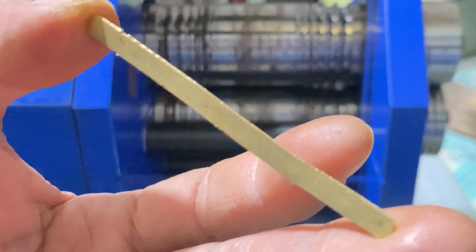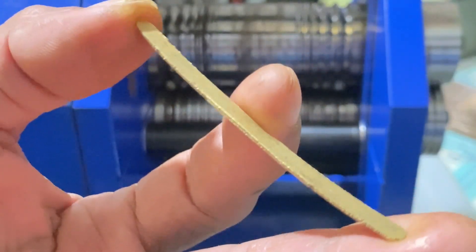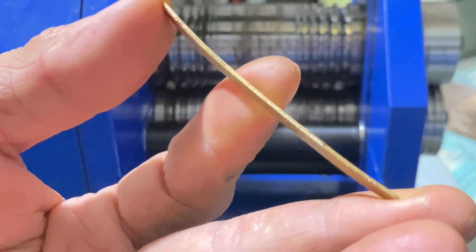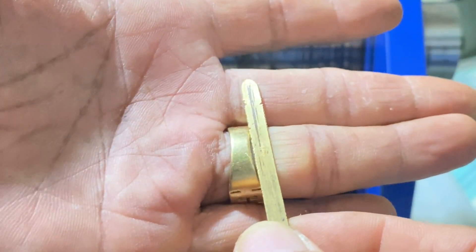There you go guys. I will show you how to fix this gold that keeps on breaking. The solution is to cook your gold with potassium nitrate. You can buy potassium nitrate, but I just used available material that I have at home.